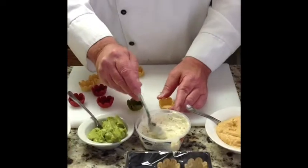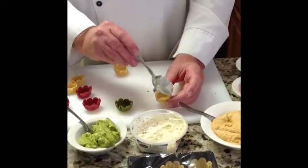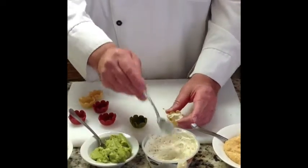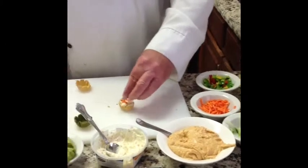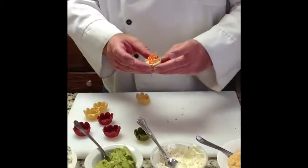Another one we have is yogurt dip. The yogurt dip and the celery root shell go extremely well together. And we can garnish that with some carrots — nice, brightly colored carrots — like so.